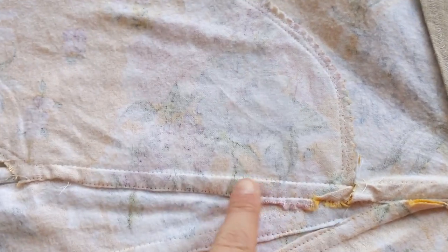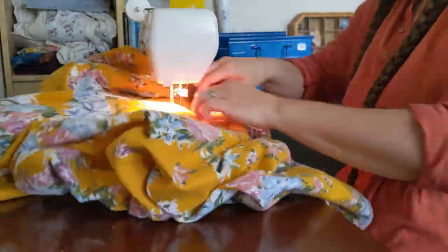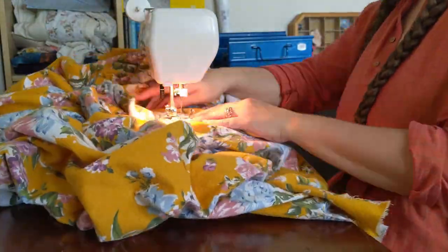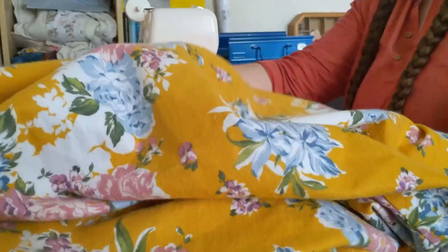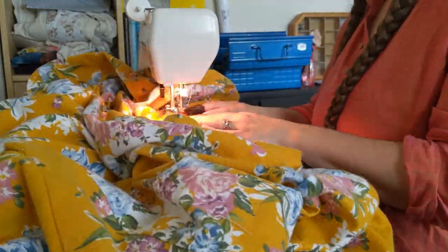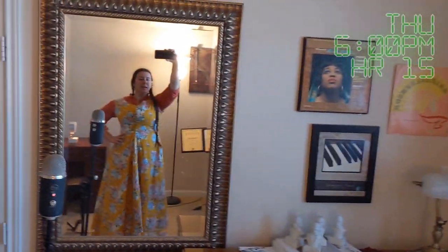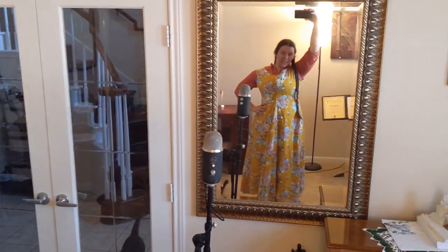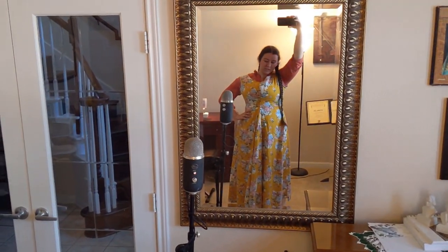My machine felling is pretty sloppy, but it does the job, and I'm proud to say that even if I've got raw edges inside this dress, I didn't have to unpick anything. It's about six o'clock, so I've got the body all put together, all the seams finished and everything.